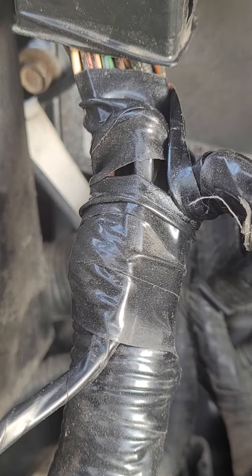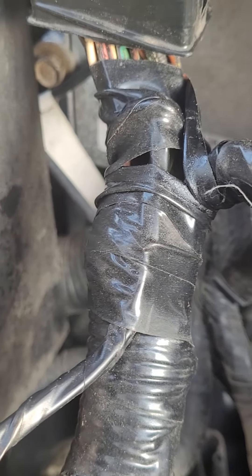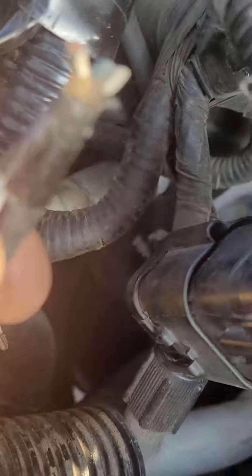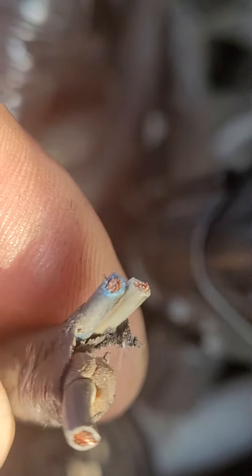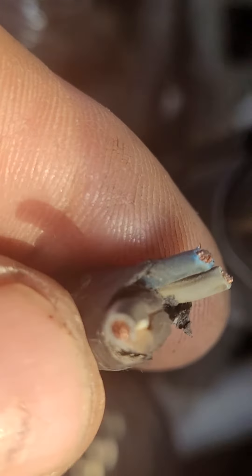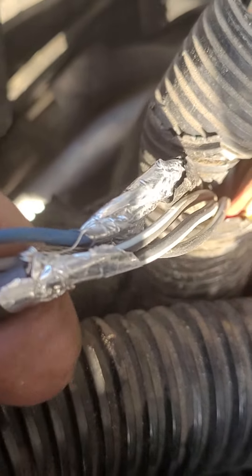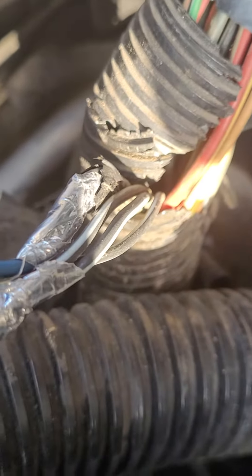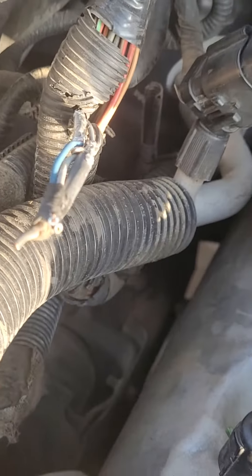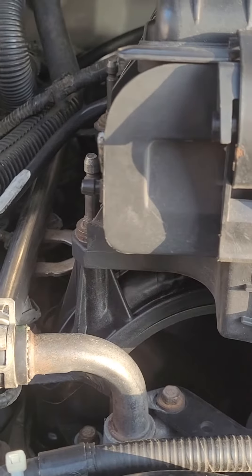They cut some wires and did something to bypass the crank sensor signal. I talked to the owner and they said they did that because it wasn't starting at all. They found these wires and cut three wires for the crank sensor — the ground wire and the signal wires. But on the harness, that ground wire divides to like three or four wires, sending the signal ground to other sensors. So they eliminated those ground signals, causing other sensors to not work right.